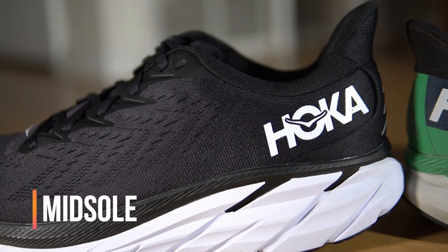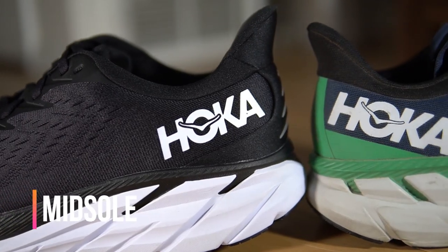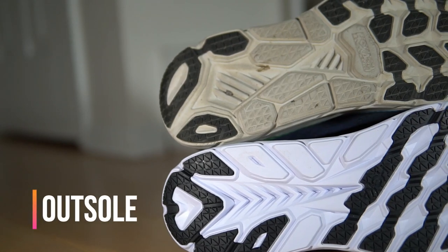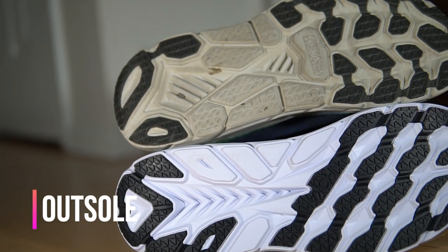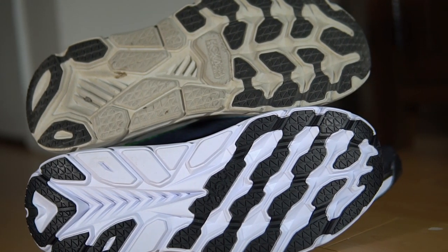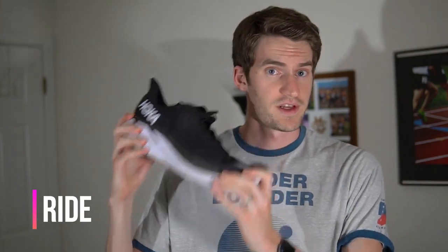The midsole gets tweaked a little with some slightly different flex grooves and a slightly softer foam. The outsole also gets some decent changes — it gets more coverage and is now angled to help allow the forefoot to be more flexible.